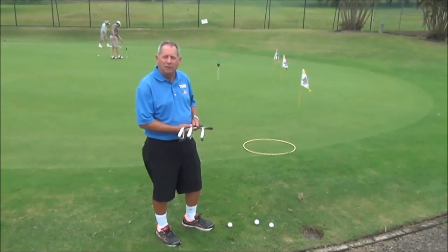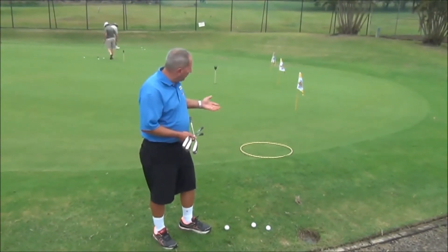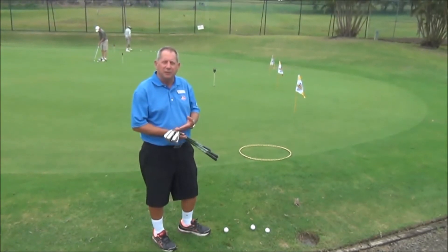Hi, I'm Mark Victorson from the Pacific Golf Club in Brisbane. Today I want to show you how to effectively use your equipment.